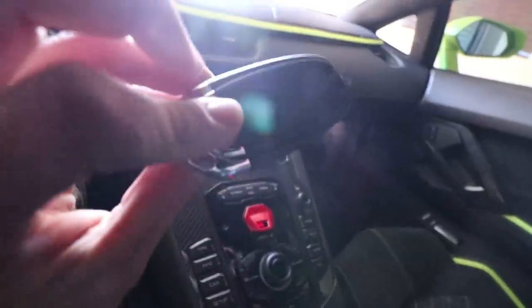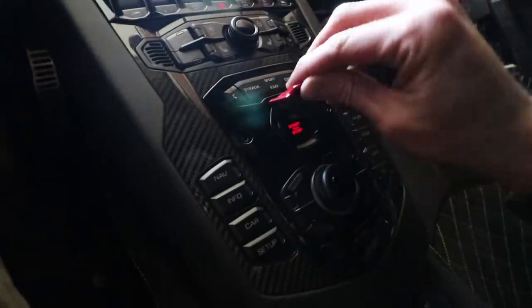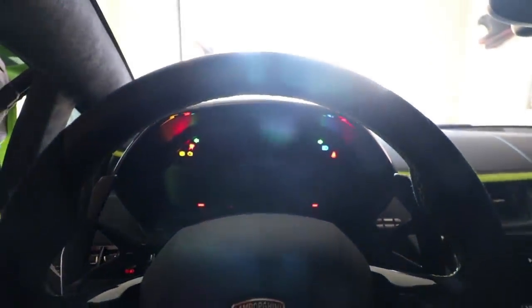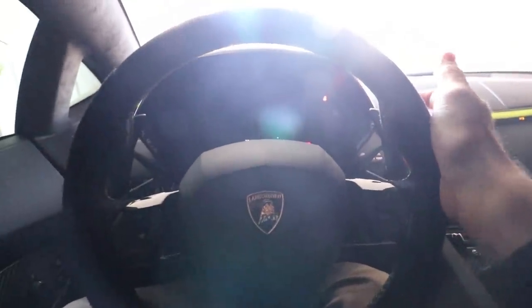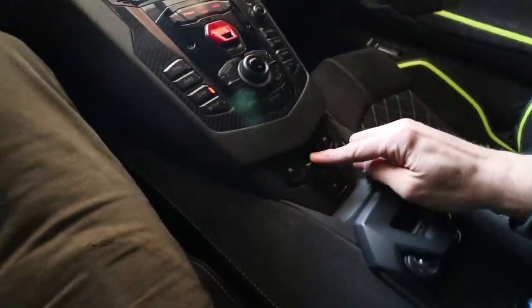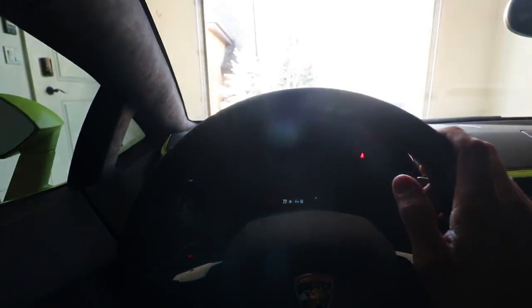If you guys have ever been curious on how to start an Aventador, you just have the key inside the car. Set it down, put your foot on the brake, flip the switch up, and press the button. Once the car's on, you put your foot on the brake, hit the right pedal, and it's in first gear. Just make sure the e-brake is off, let off the brake and push on the gas, and you'll move forward.